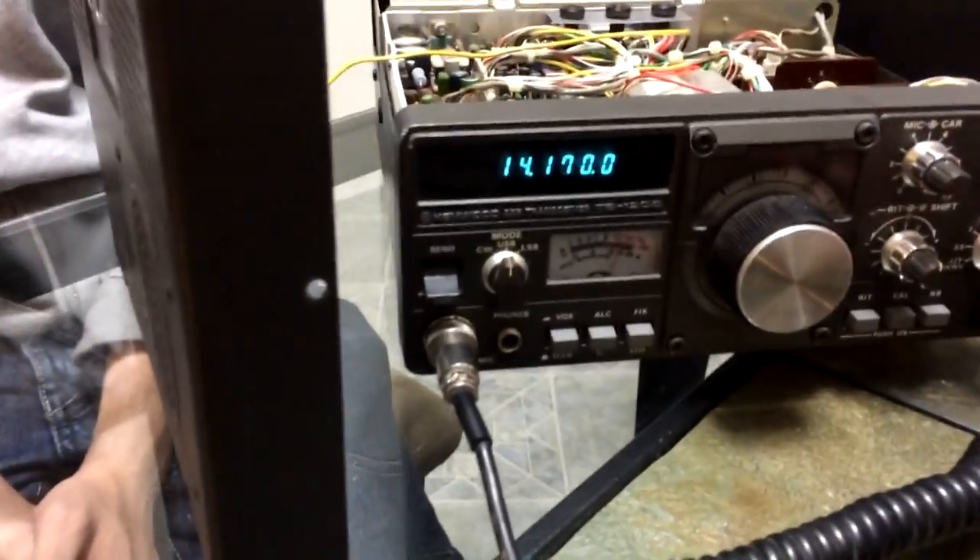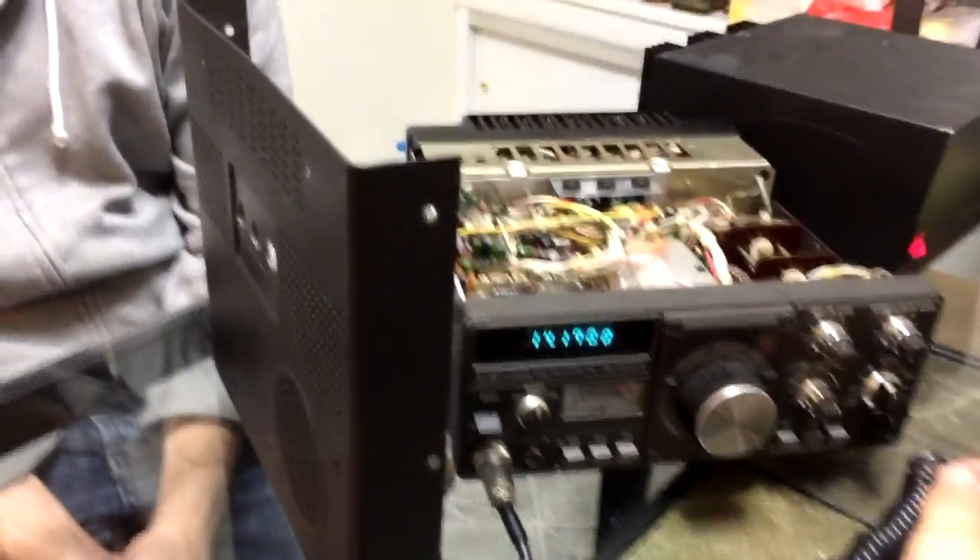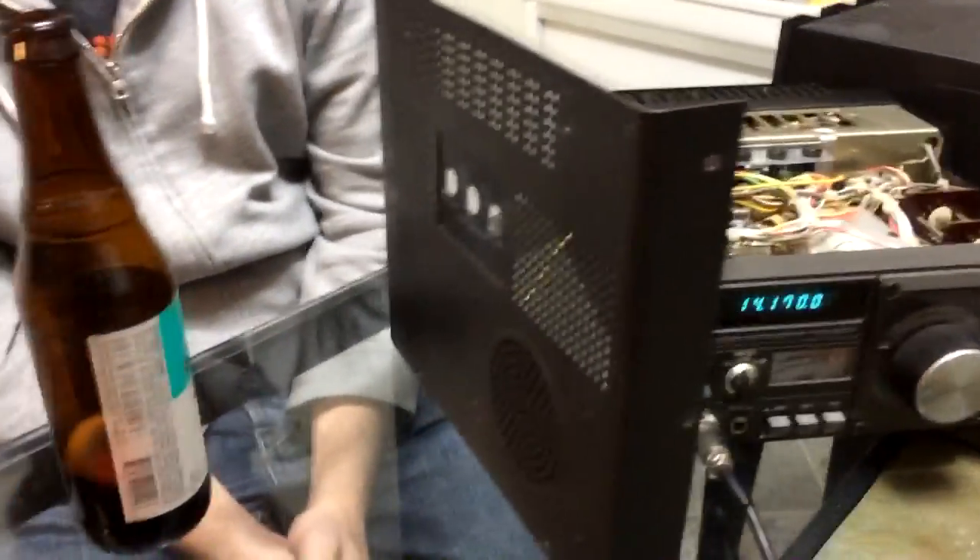It's another station on a different frequency, same situation. This one's even stronger.